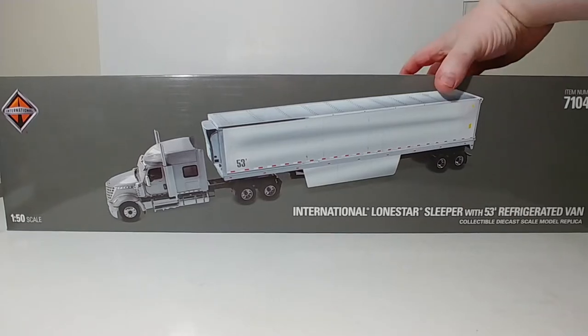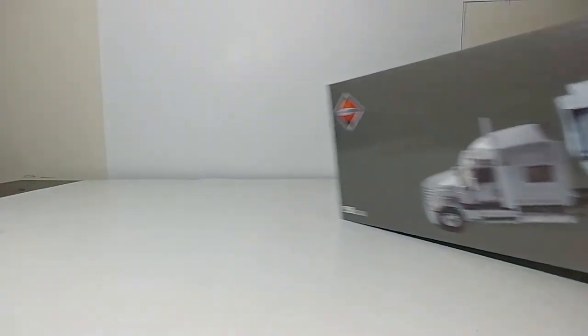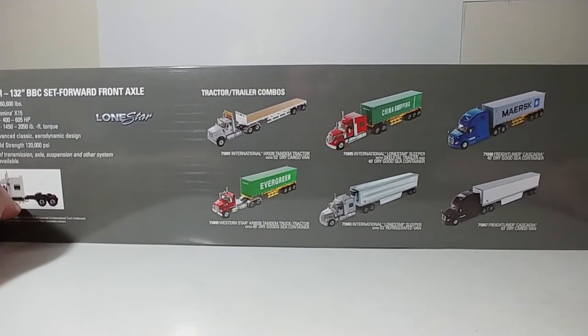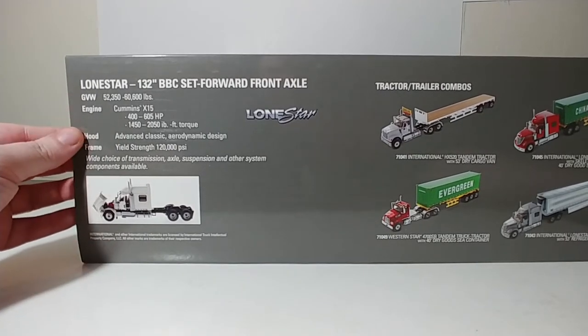So this time, the packaging features an orange background with the Transport Series logo. On the back, you have the product line on the right with the tractor-trailer combos, and on the left, information about the real Lone Star truck, including details about its Cummins engine.